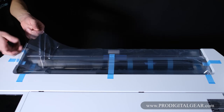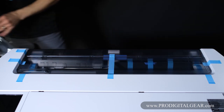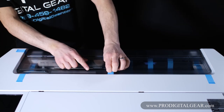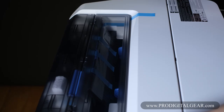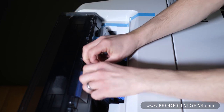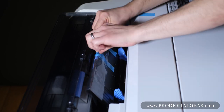Now let's peel the clear plastic off the top of the printer towards the back. Remove these two pieces of blue tape on the side and on the top. Then we can open the back lid — that's where our media goes. Let's pull off the blue tape that's on our sheet feed tray.